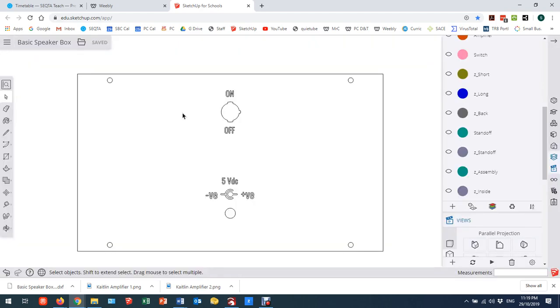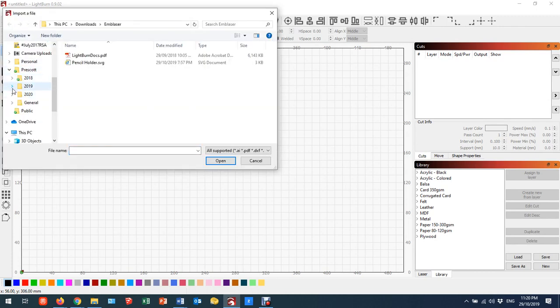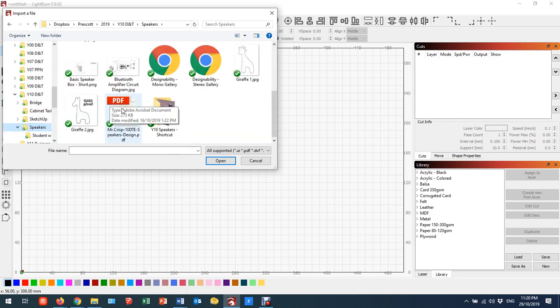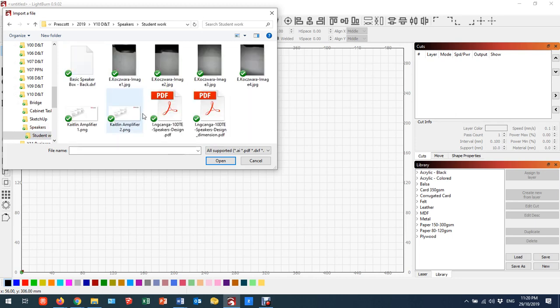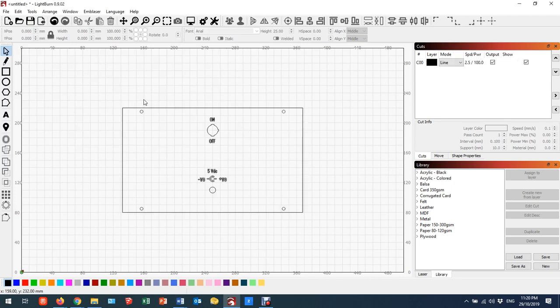That's the SketchUp part completed. Now I go across to Lightburn and I'm going to import this file. I've come up with a new cut file — hit new — and now I have to import and navigate to where my folder and file are saved. We call that 'Year 10 Speakers', under 'Student Work', and we should have a DXF file there. If I click on this, you'll notice that my dimension is 236 by 140.